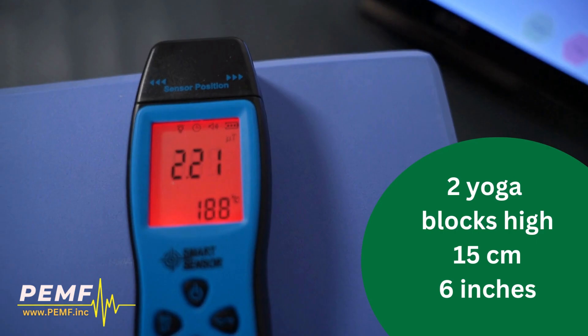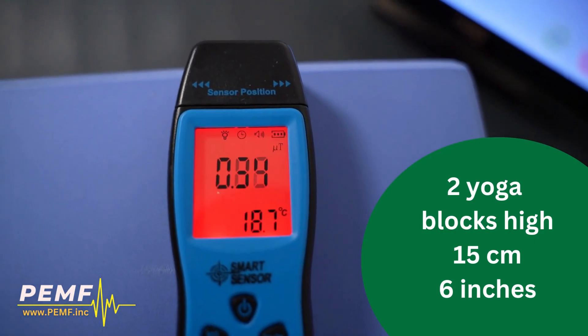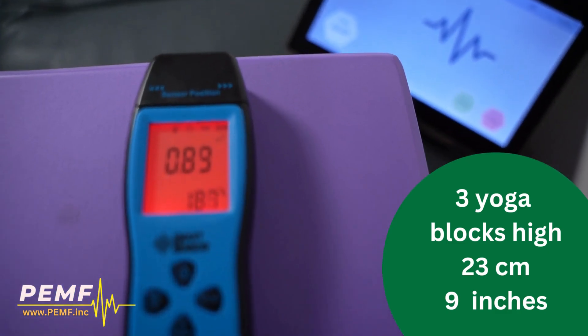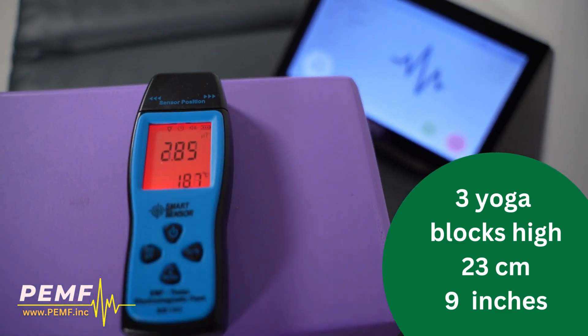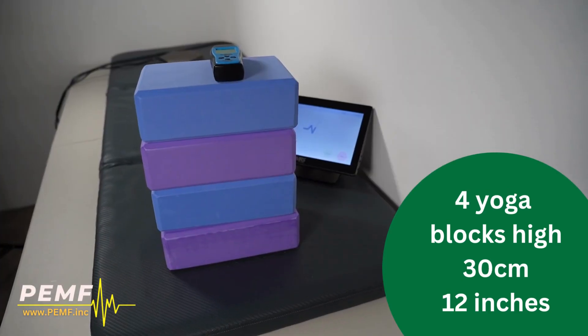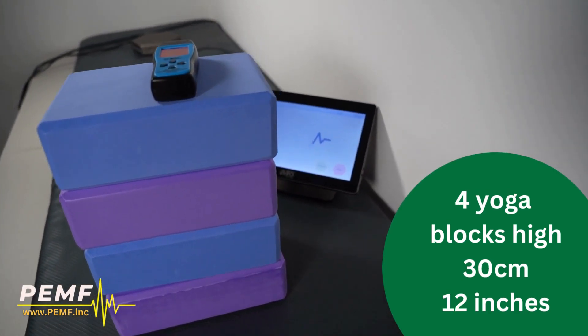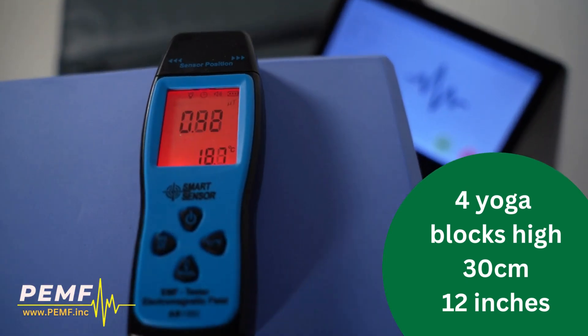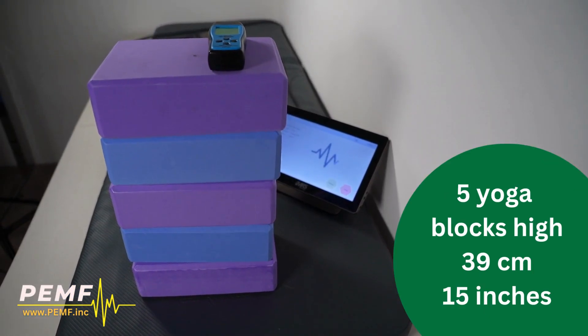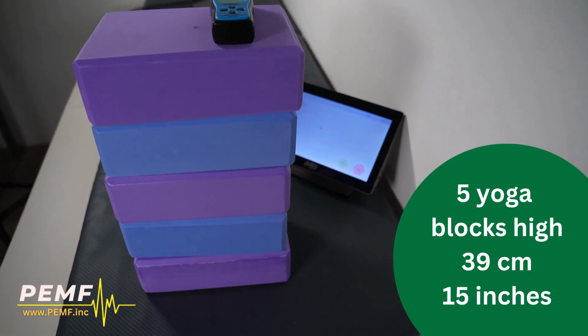With increasing yoga blocks, watch the PEMF levels rise. This demonstrates our machine can send the magnetic fields to penetrate the limbs and entire body effectively. At 4 and 5 yoga blocks, the detection reading is still strong. Our machine generates plenty of PEMF intensity for the body to be immersed in the pulsed electromagnetic fields.